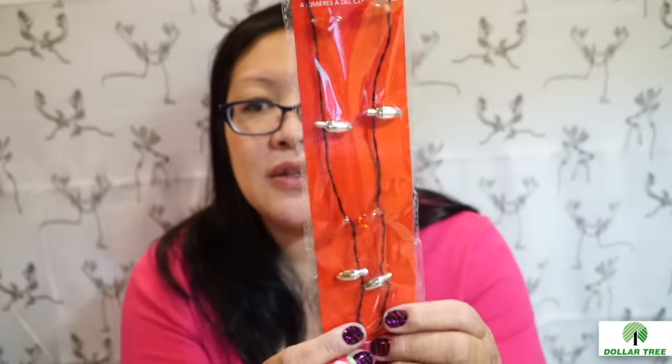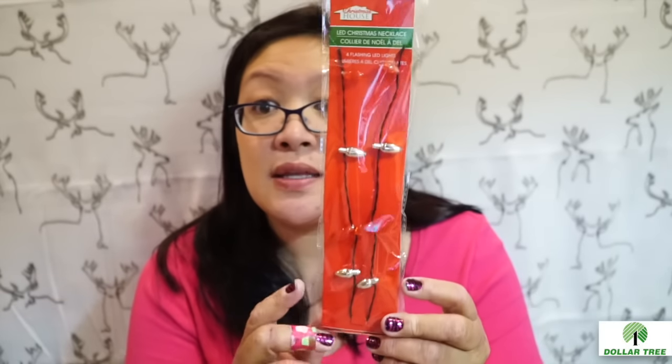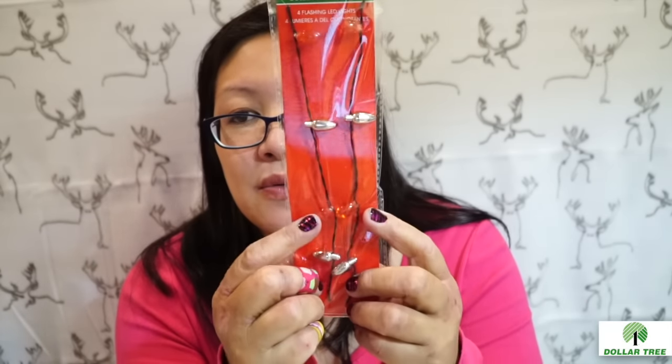I only got a few Christmas items. I've been trying more for Christmas items at Daiso — didn't find many, and not a lot at 99 cents. But I did see these LED Christmas necklaces that look like little Christmas lights. I want to use them to make something light up on a Christmas ornament, just to make it look more festive. Four different LED lights flash — I believe the pink ones light up.